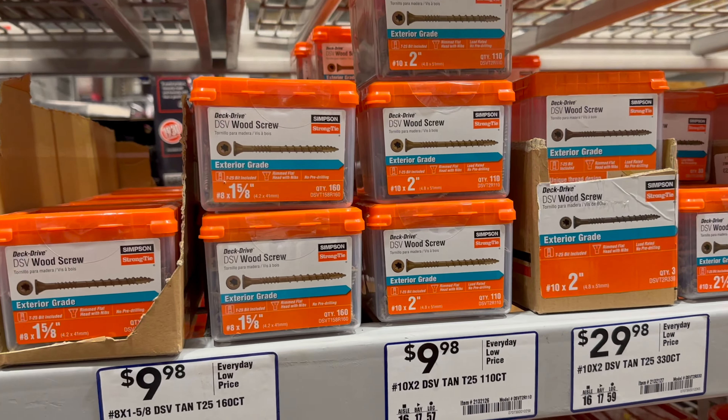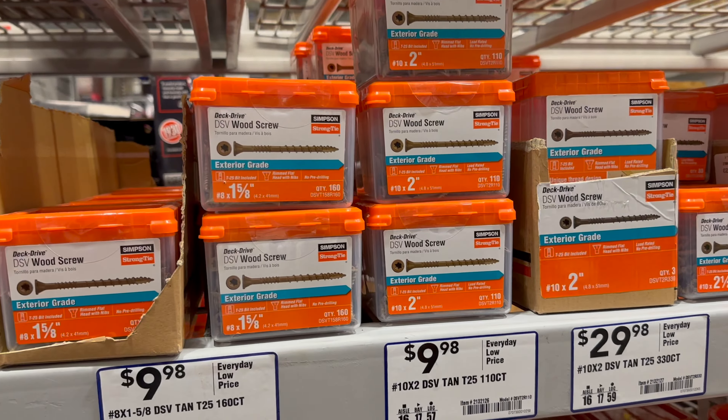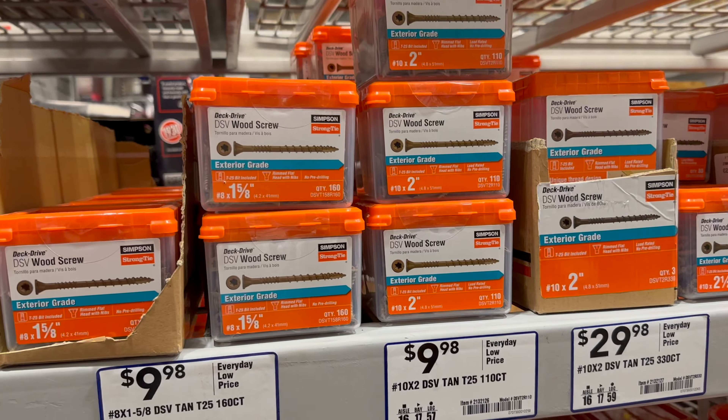I just wanted to show you what you need from a screw standpoint. This is a drywall screw — we cannot use drywall screws for this. We need to use exterior wood screws. Ideally, this is what you would pick. We are not buying the drywall ones.